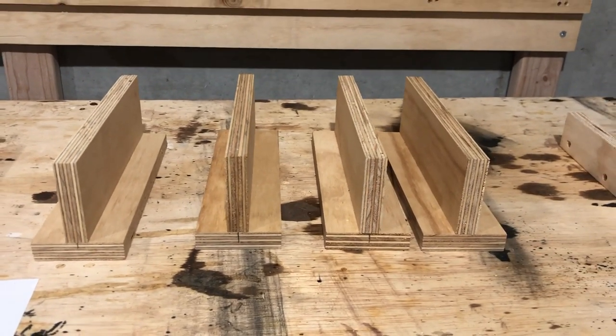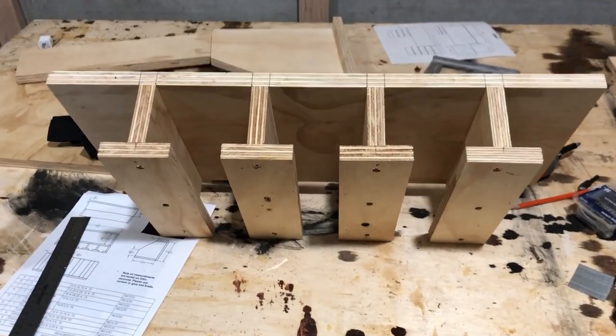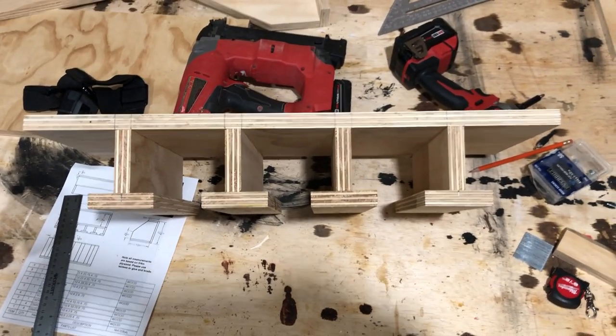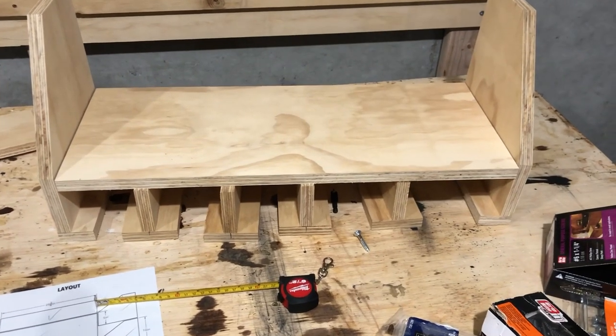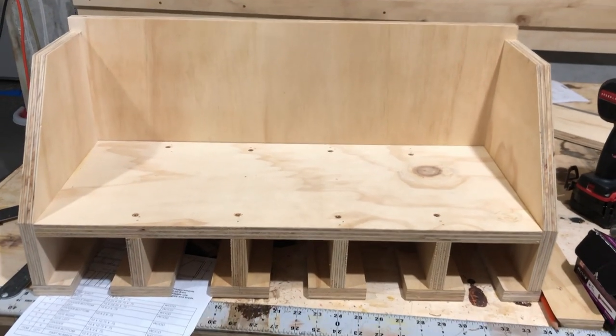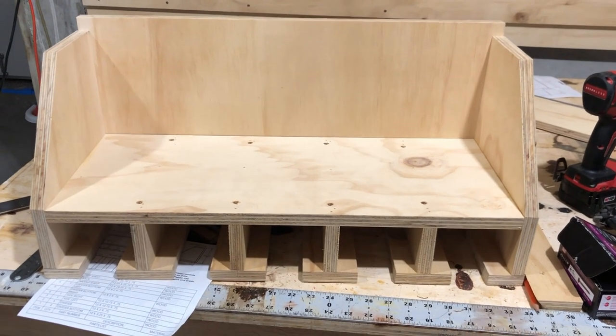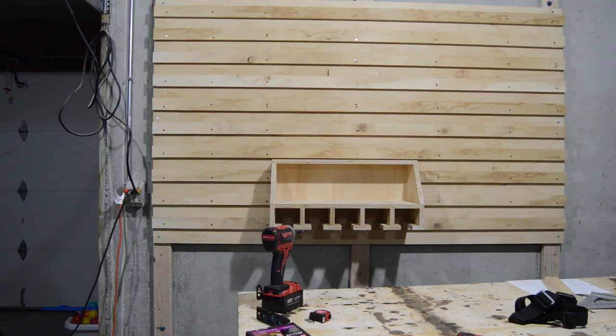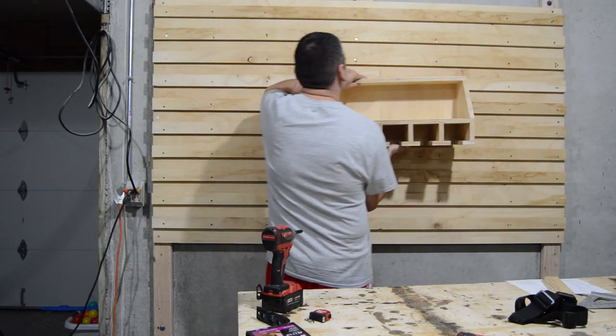Now it's time to build some tool holders. Here I'm going to build a drill holder. And here is the beauty of the French cleat.